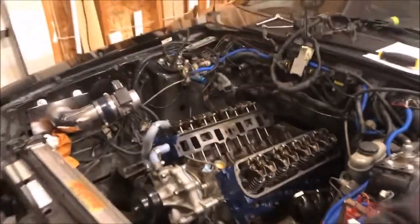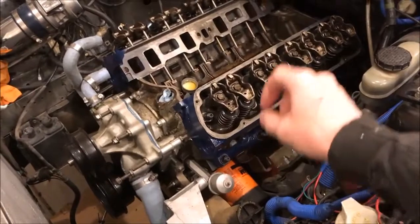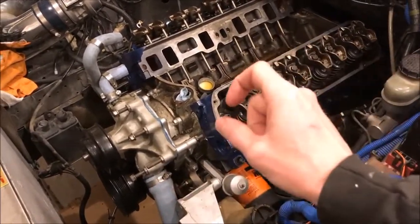The heads are properly torqued on — and even better, we get to move on! It's funny how one little missing part can stop the show for a week or two. For the next video I'll be tightening down the valve train, going through each cylinder one at a time, and showing how to find top dead center on the compression stroke on the number one cylinder so we get a good first start. Hit subscribe if you want to see more, and I hope this video helped with your build.